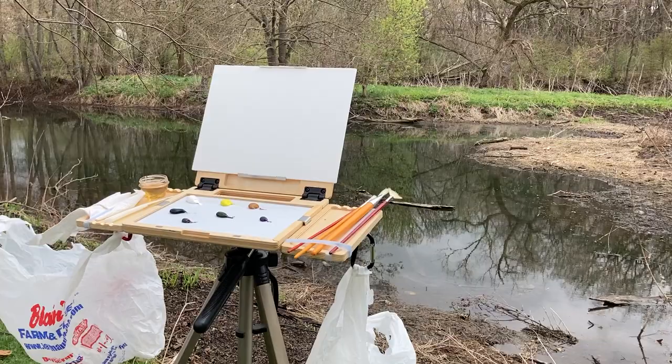Hello everybody. As promised, I'm back and I've got everything set up. So let me just go over what we got here.